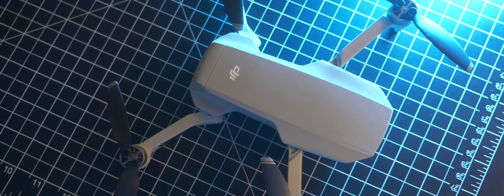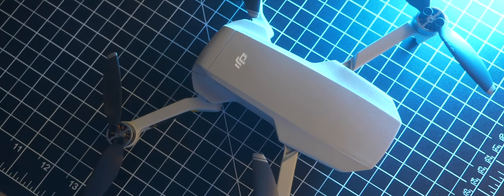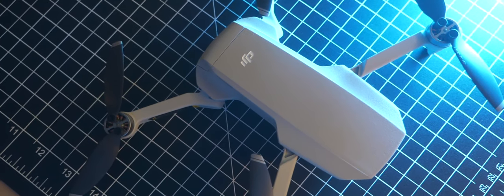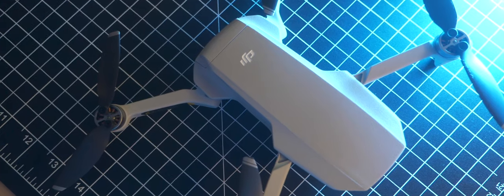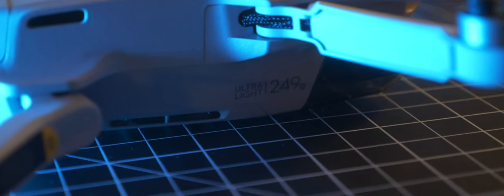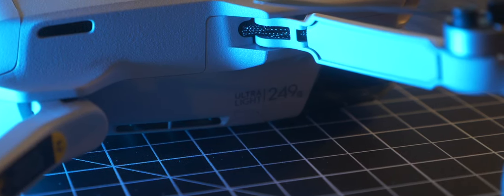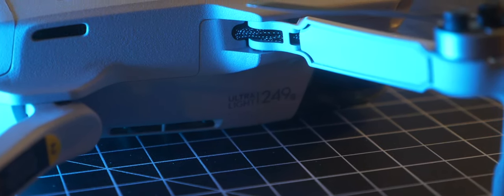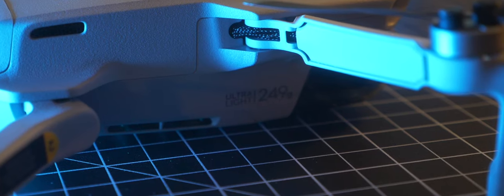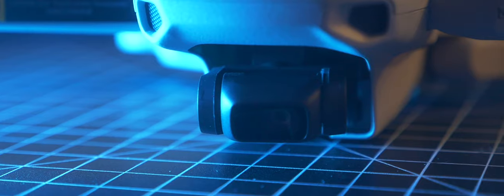But then they came out with this Mavic Mini and this thing is just under the weight limit, so it allows me to not have to take that test, which is great. Once I saw that this came out, I watched lots of reviews. The footage is pretty good. It's pretty limited right now in your video settings, but DJI is usually pretty good about releasing new firmware after it's been out for a few months that enhances the functionality of their camera.